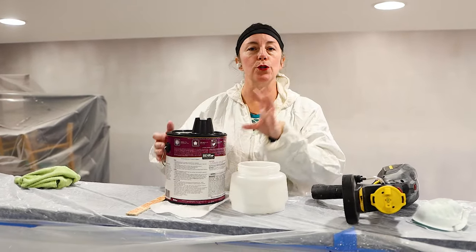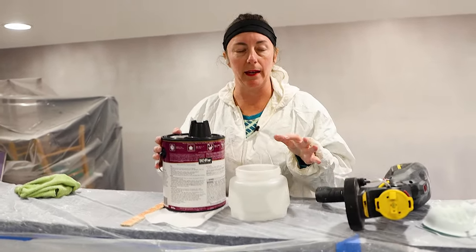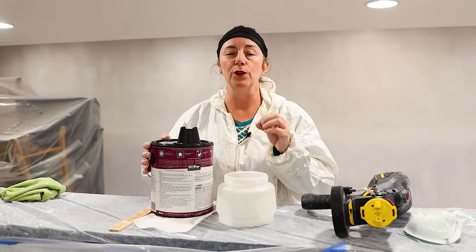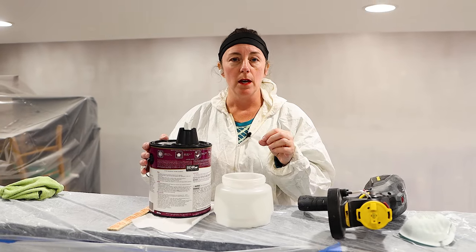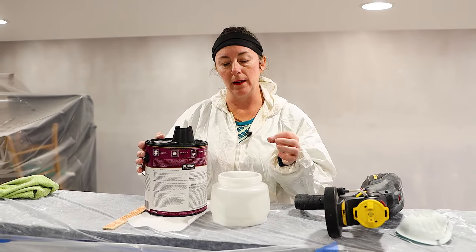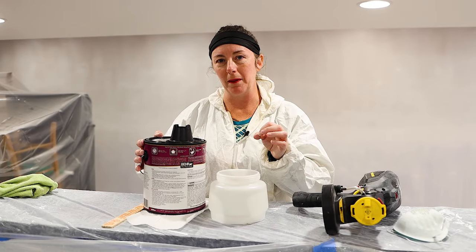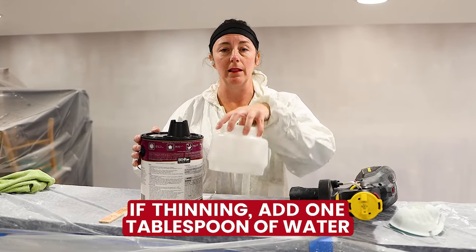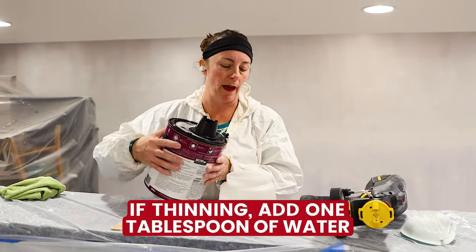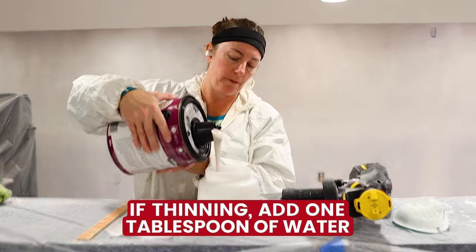These paints do not need to be thinned — you can use them right out of the can. If you are using a dark color, paint is thicker than a white color, so you could add maybe a teaspoon or tablespoon of water in the cup after you pour in the paint. I am using a medium color and I'm going to try it without thinning, but you don't have to.